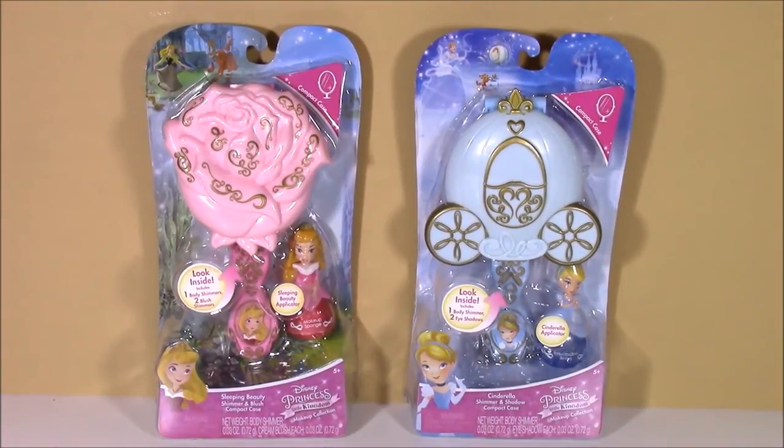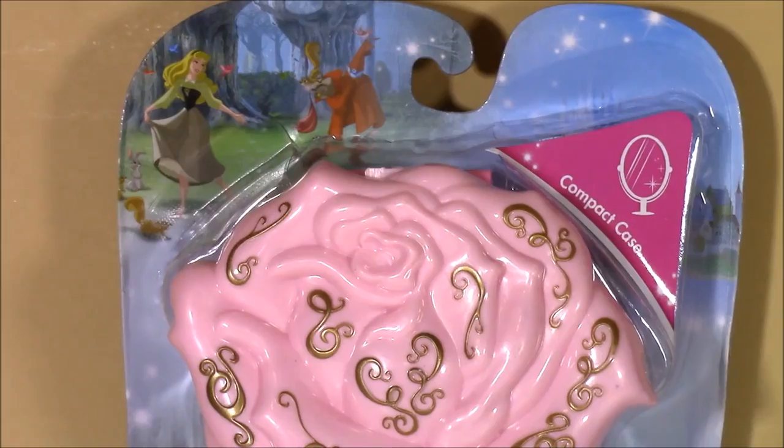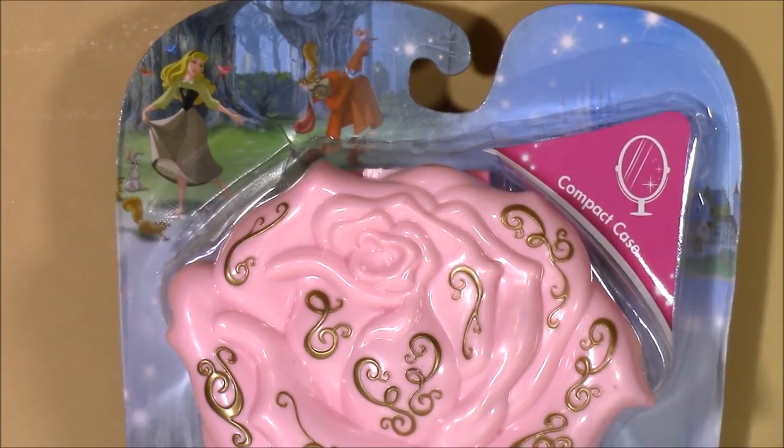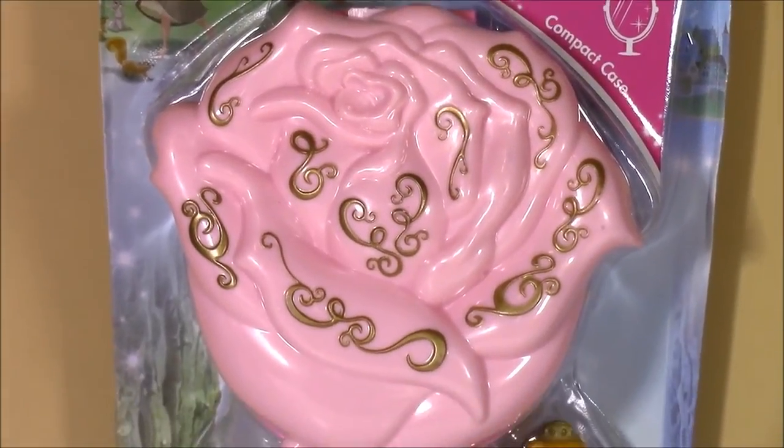Hi guys and welcome to Bubble Pop Kids. We have some Disney Princess — I love Disney Princess so much — and we have two makeup sets today. First up we have the Sleeping Beauty Shimmer and Blush Compact Case. This has to be one of the most beautiful pieces of Disney Princess makeup ever.